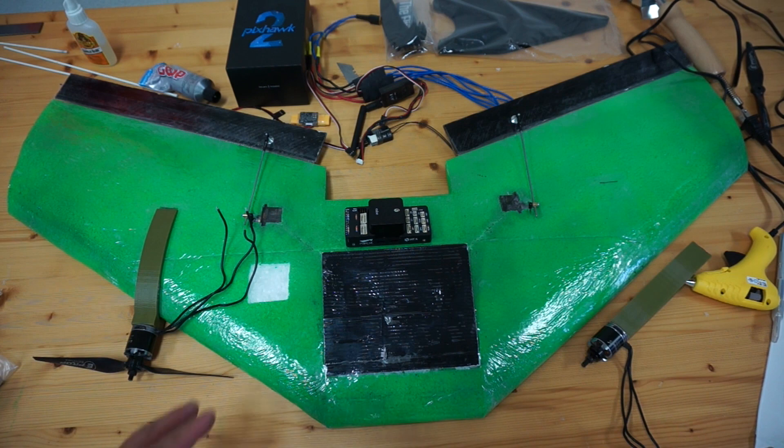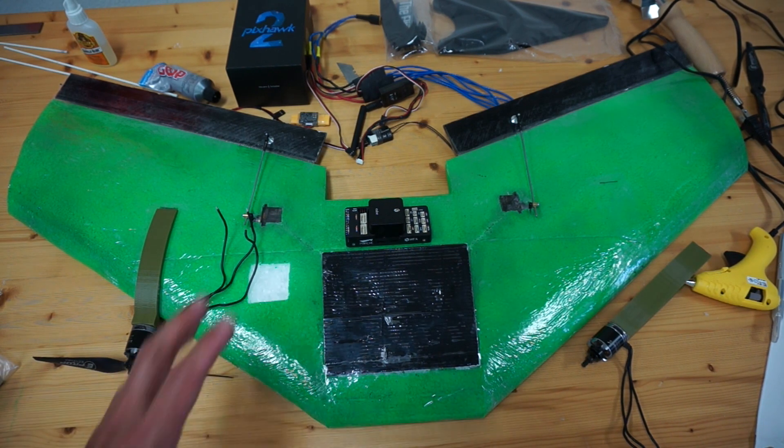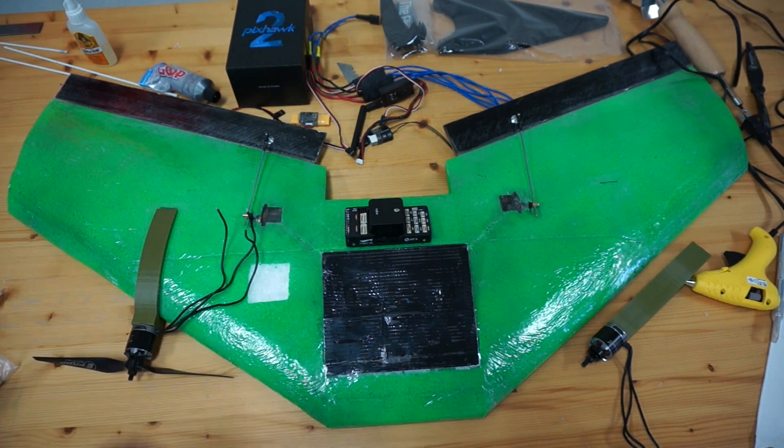I'm going to get back to hopefully finishing this build. If any of you have ventured down this path before and have any tips, please share them below. I'll continue to document my process. If you have any questions or comments, please leave them below. Until next time, thanks for watching.